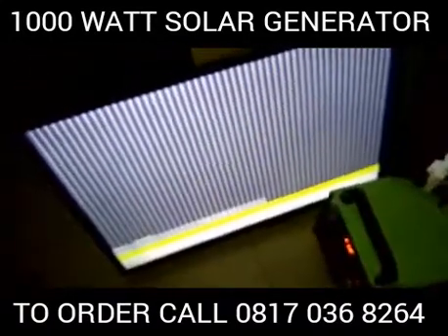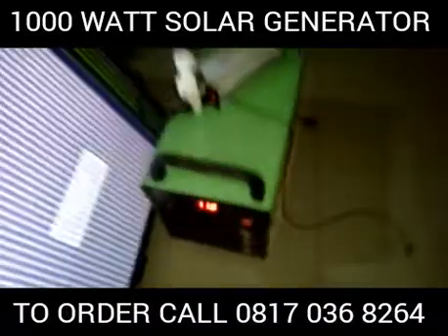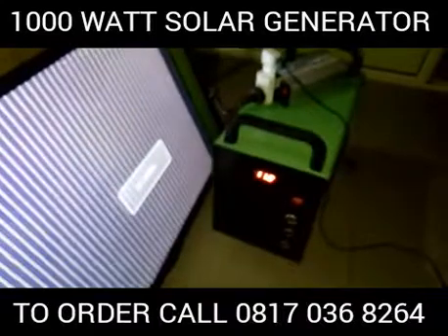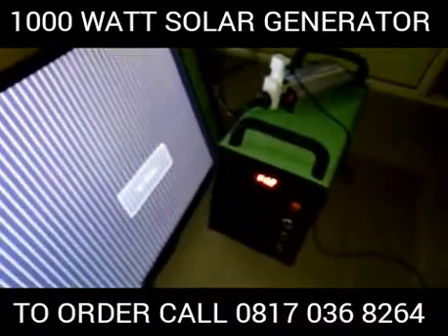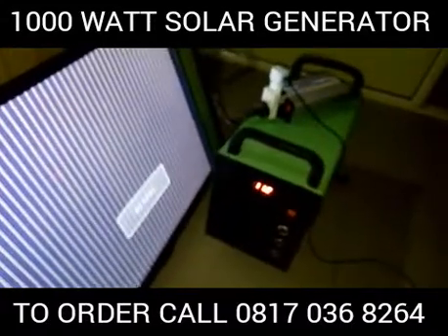Tell your friends, tell your neighbors — buy this product. You will not regret it. This product is going for just $250,000. This product works. This product is efficient. This product is durable. This product is rugged.